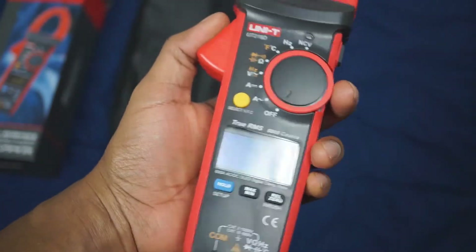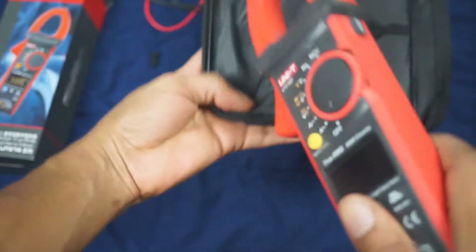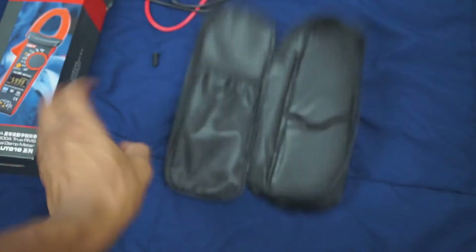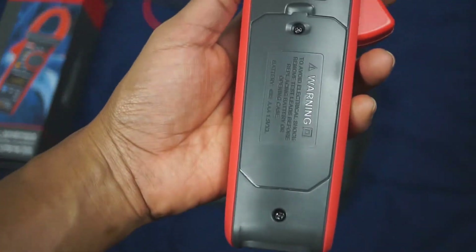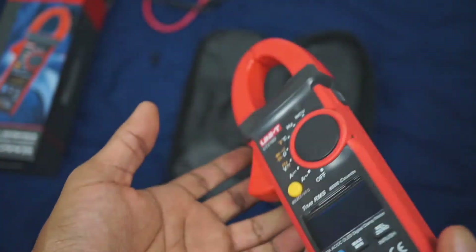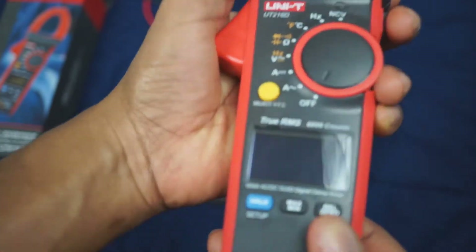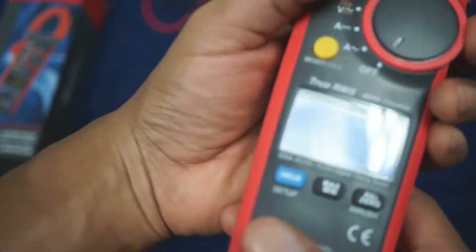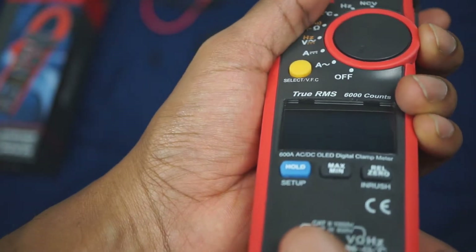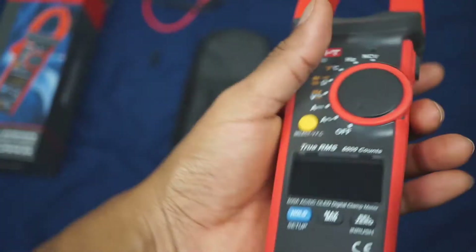This meter does come with batteries, but the batteries are not installed into the meter. They come in a pouch all the way down at the bottom of the case, so before you throw the pouch away make sure to take the batteries out and put them straight into the back. It takes — I think — triple-A batteries, two or three of them. Just read the box when you get it, but it does come with batteries.